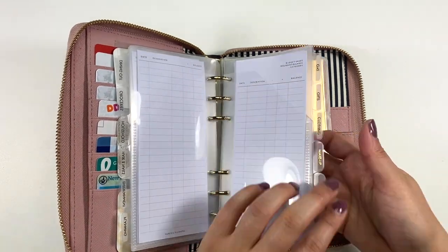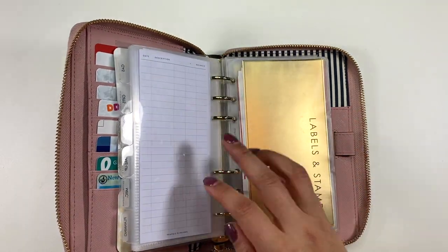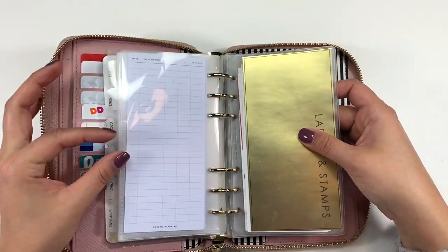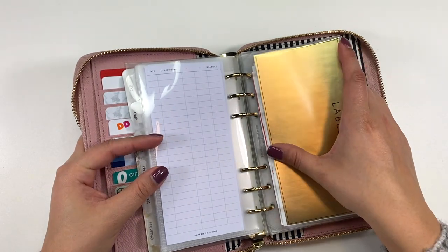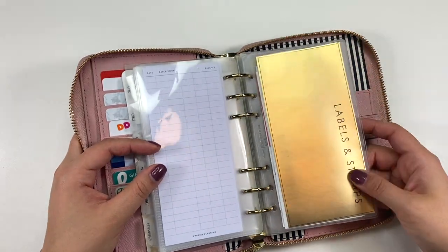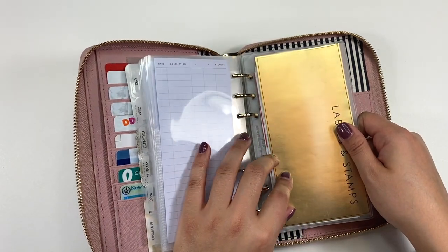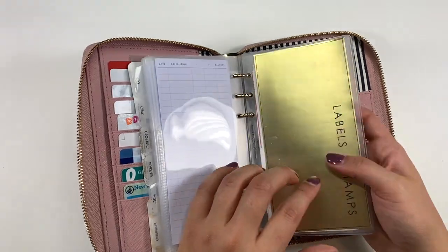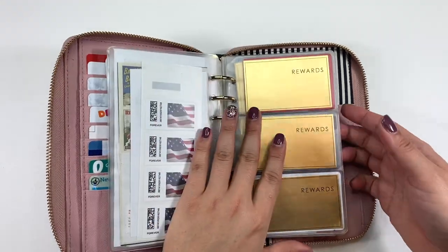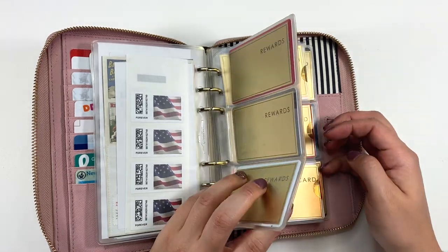It's really just the visual aspect of it — I think it will help me a lot. These cash envelopes are perfectly sized for a personal size planner. In the next section, I have another insert-type thing also from Amazon — it's a Filofax brand top-loading envelope. Here I have labels and stamps, since I still write checks from time to time and mail letters, so I keep this pocket full of envelopes.